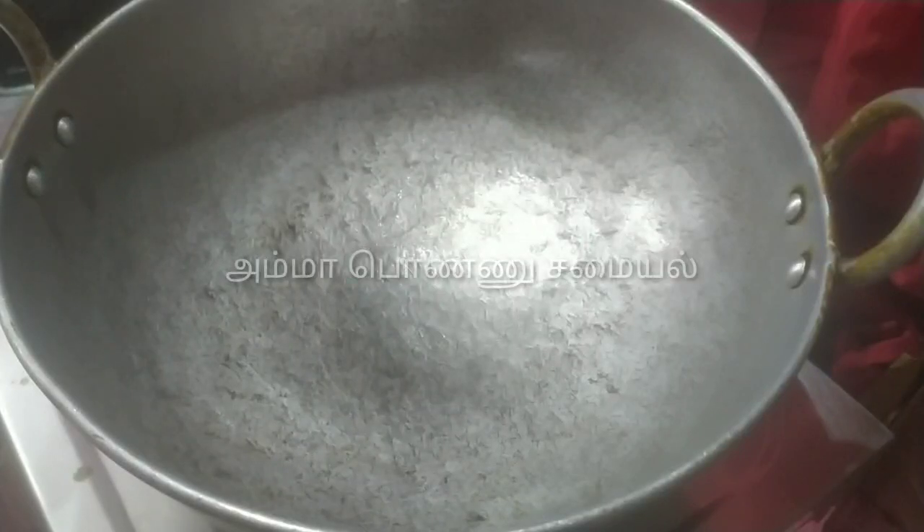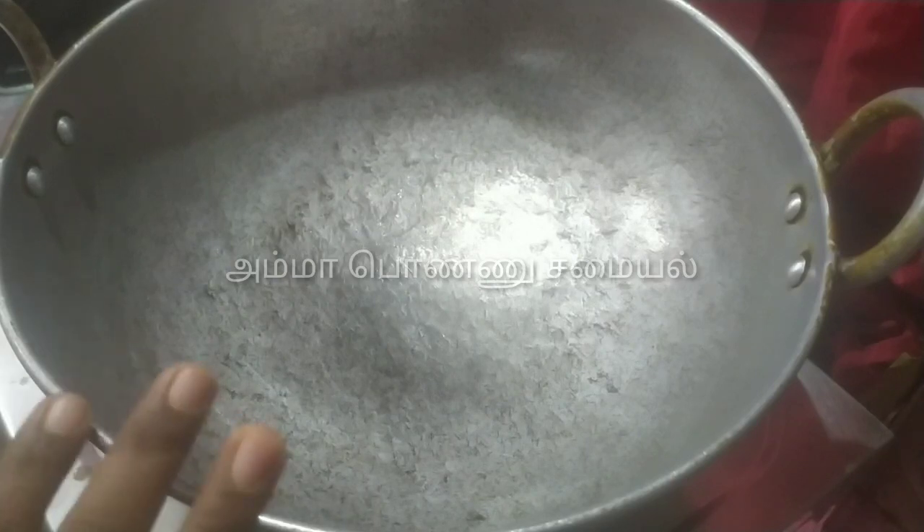Hello friends, welcome to Amma Pondu Samayal. We will see this is a non-veg recipe — Mutton Chukka recipe. I am ready to make the masala in the pan.